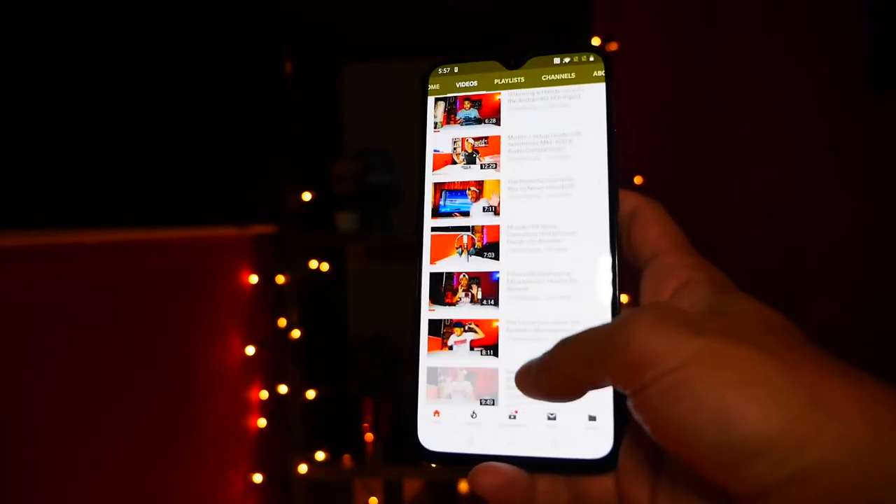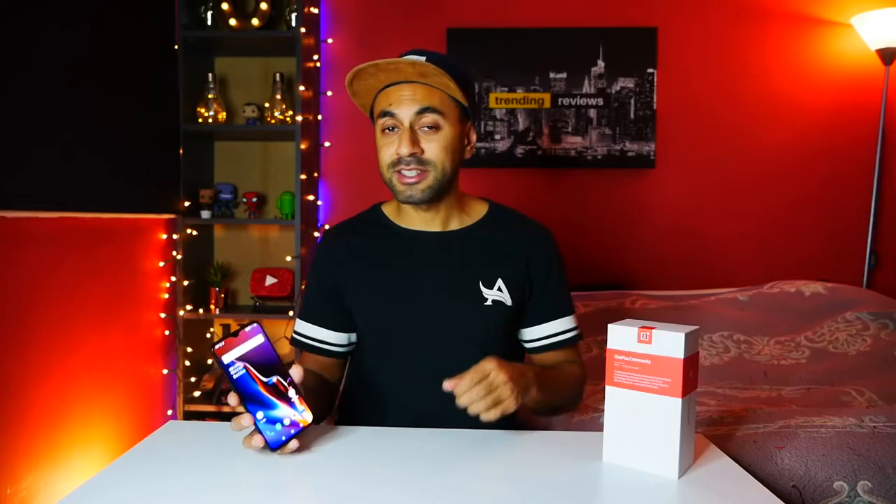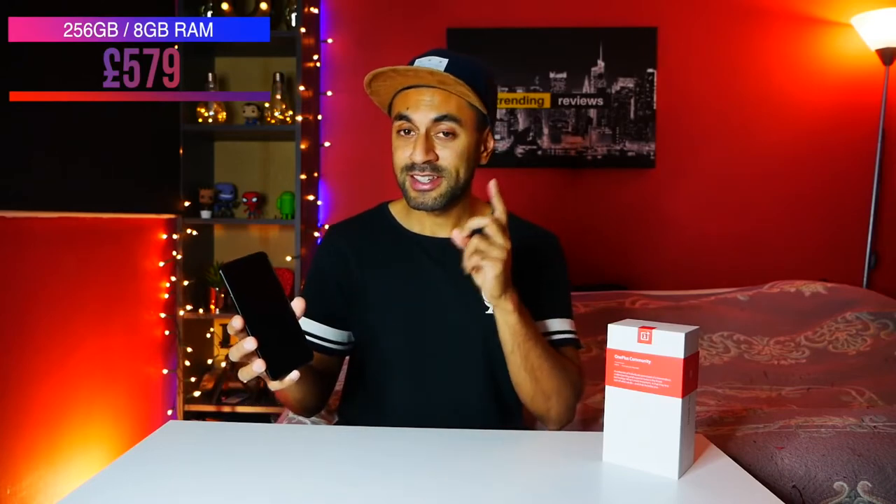In terms of price points, it's slightly higher than the OnePlus 6. It starts at £499 for the 6GB, 128GB storage model, then goes up to £529 for the 8GB, 128GB model, and finally £579 for the 8GB, 256GB model. You'll notice there is no 64GB model as there was with the OnePlus 6 — so the minimum you can get is the 128GB model, which is a nice upgrade.